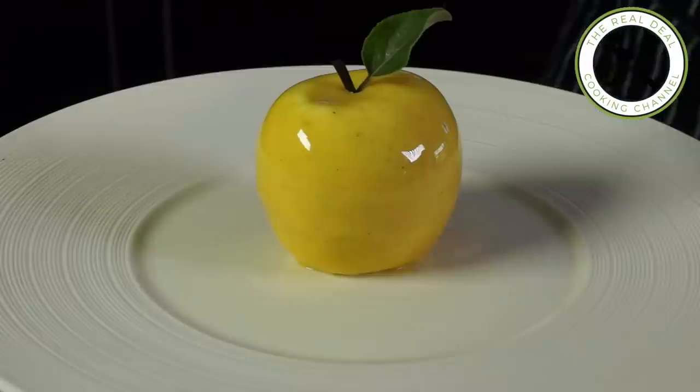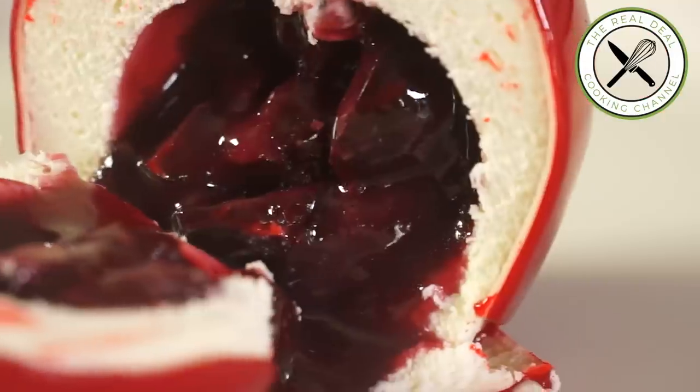Remember last time we met this stunning golden delicious apple-shaped dessert and also the cherry — and today it's going to be the pear.